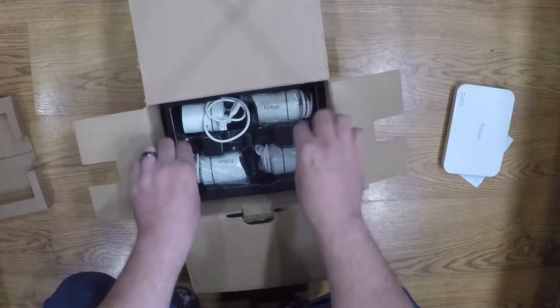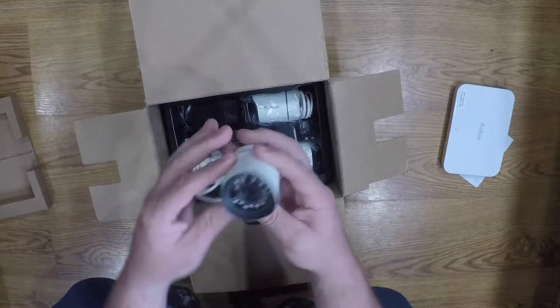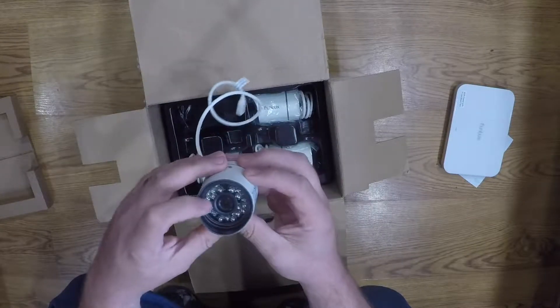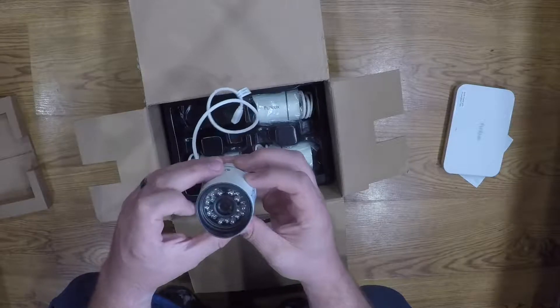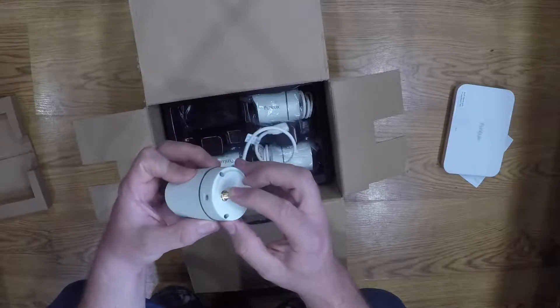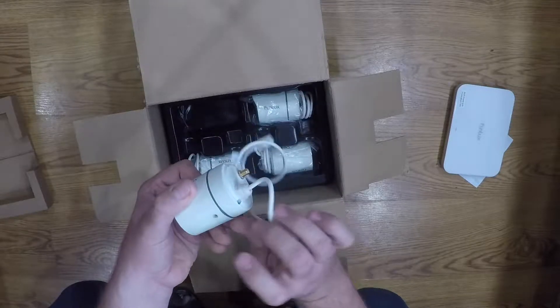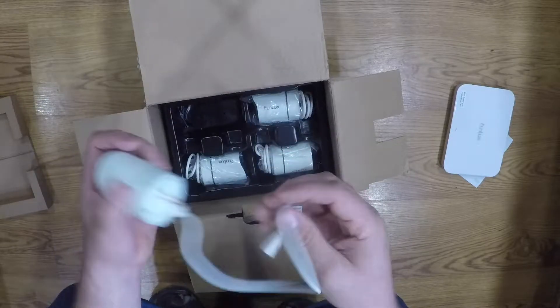The first thing you get is your four top cameras. They are pretty nice. They have the infrared, and there's the motion and the day and night sensors, and then it has the spot for your antenna. It has dual mounting — you can mount here or on the bottom. This is going to be your power.